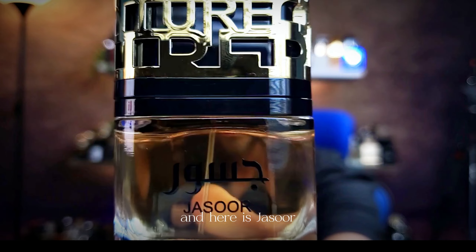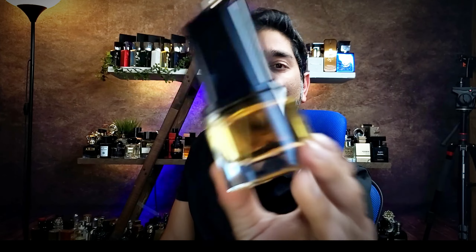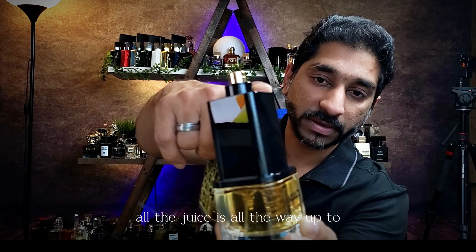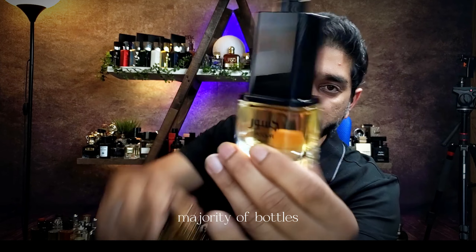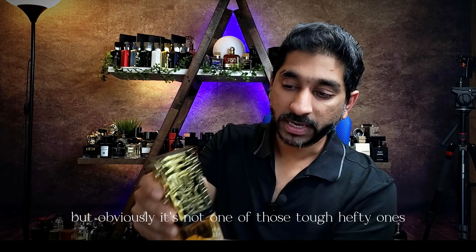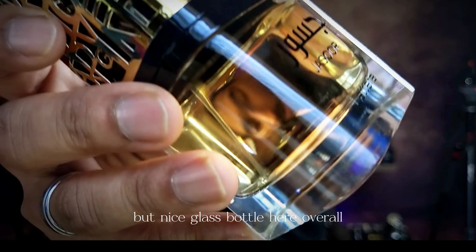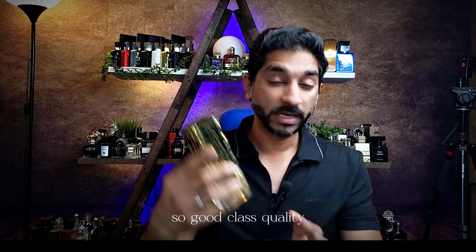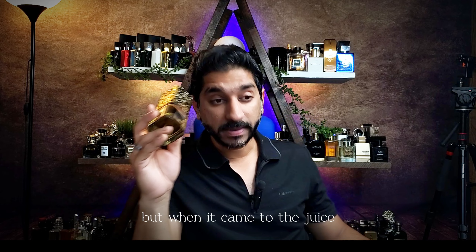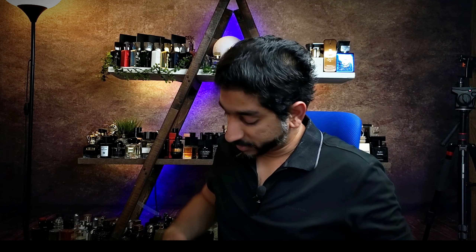Here is Jasur from Latafa. The majority of the bottle is the cap. And this is the juice here — well, the juice is all the way up until here. Obviously this is a hundred mil. Most of the bottle is covered with that black plastic covering, just to make this nice. The cap snaps in, but obviously it's not one of those tough hefty ones — it is plastic at the end of the day. But nice glass bottle here overall — that's premium, so good class quality. I was pretty impressed with the packaging for sure, as you can see.